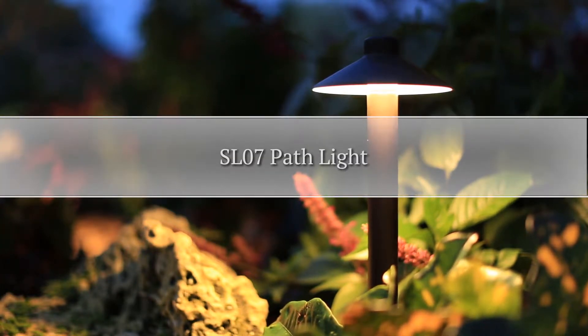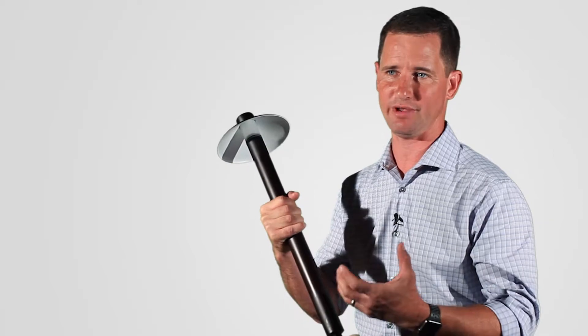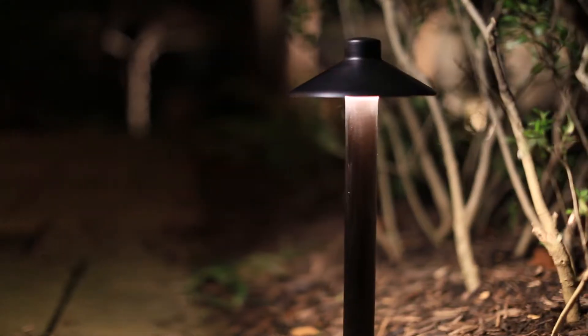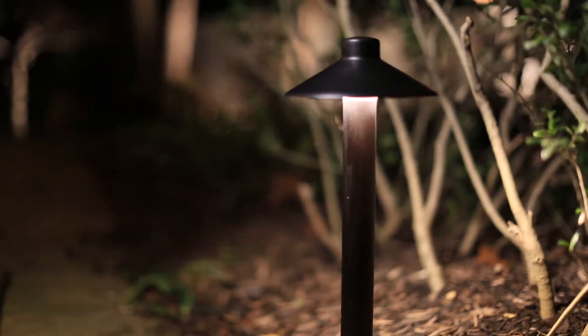Hi, I'm Patrick Harters, one of the co-founders of Sterling Lighting. This fixture here is one of the fixtures I am most proud of, one of the great fixtures we've designed, and has really had a great impact on our business and the people who choose to use this product.